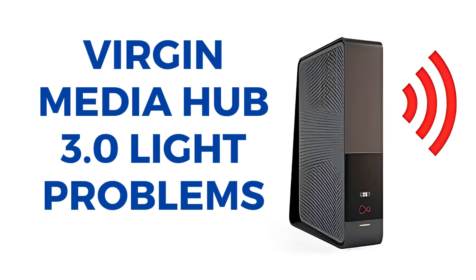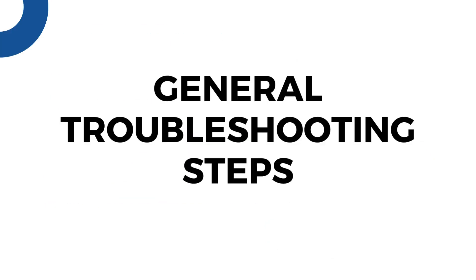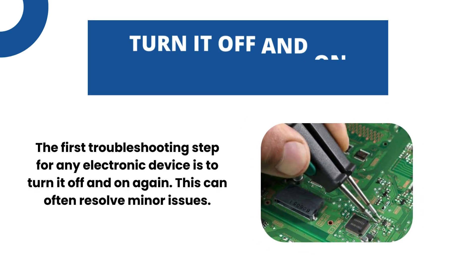Virgin Media Hub 3.0 Light Problems. General Troubleshooting Steps. Turn it off and on again. The first troubleshooting step for any electronic device is to turn it off and on again. This can often resolve minor issues.